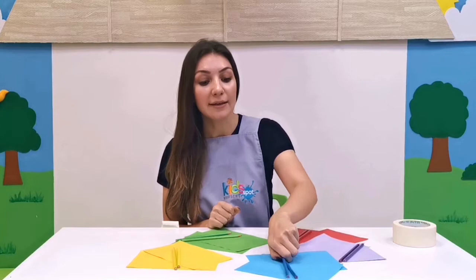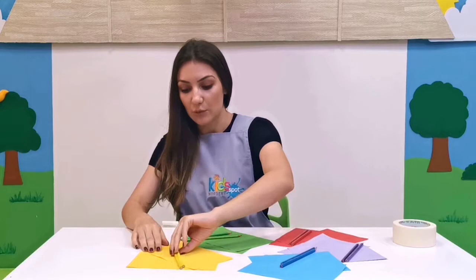Hello friends, welcome to our active Thursdays video. For today we are going to have a color matching race. We are going to need two pieces of paper of each color — here I have yellow, green, red, purple, and blue — and two pieces of colored pencil of each color.